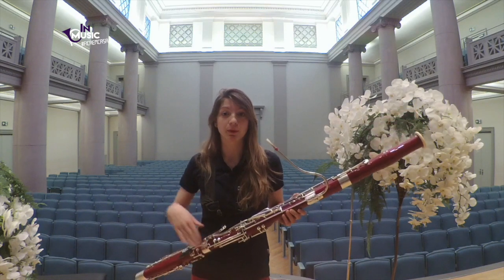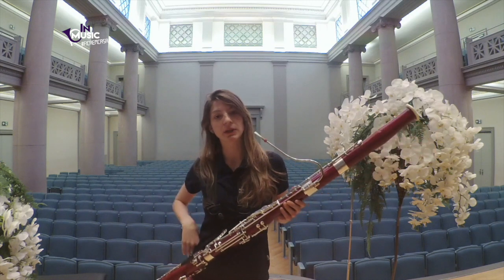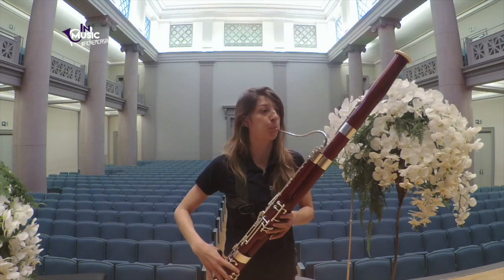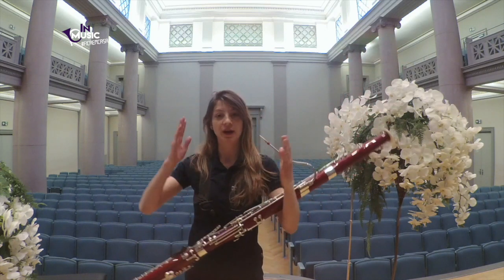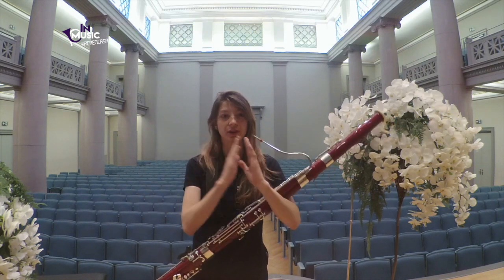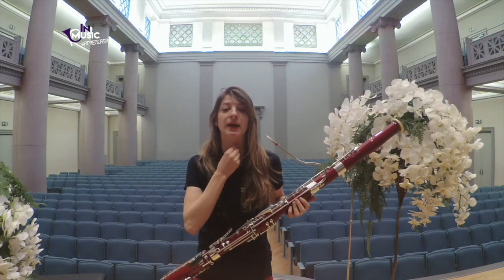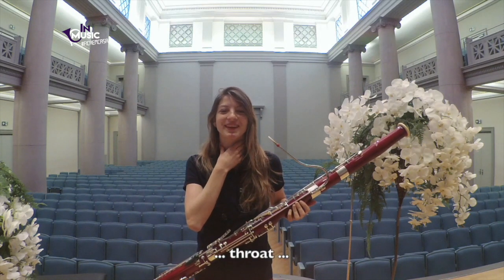Then I'm going a bit to the register in the middle. And I try to always have the airflow quite large in my mind, big and slow, and that my throat is really open.